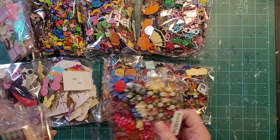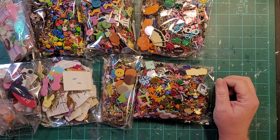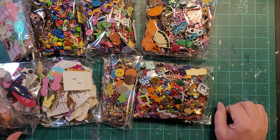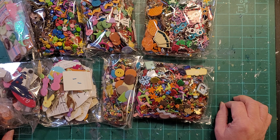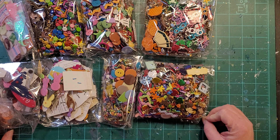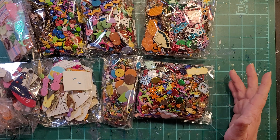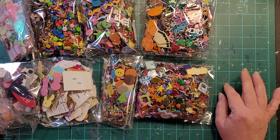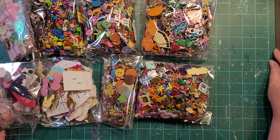She had them advertised in like five or six different storage containers and was selling all of them for $15 — way underpriced. Scrapbooking brads can be pricey, especially the theme-specific ones. She also lived about three hours away from me, and I really didn't want to spend six hours in the car. So I offered her $50 for all of it, to include shipping — that would cover a $10 flat rate box from the post office. I told her I didn't need the storage containers because I have plenty of my own, and asked if she'd just dump them all in a box and ship them to me for $50, which she was more than willing to do.